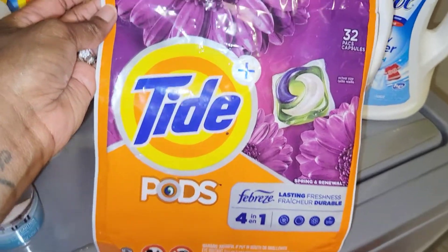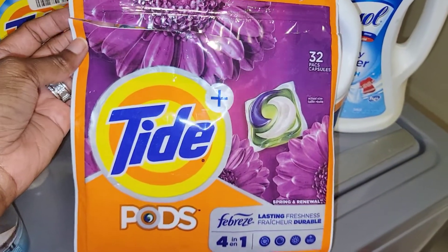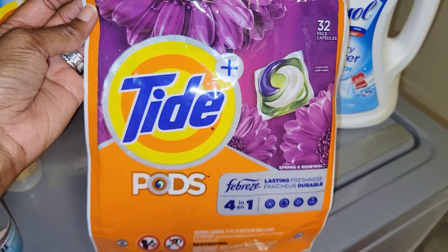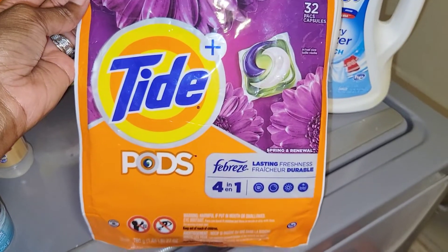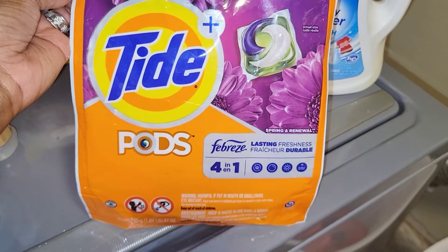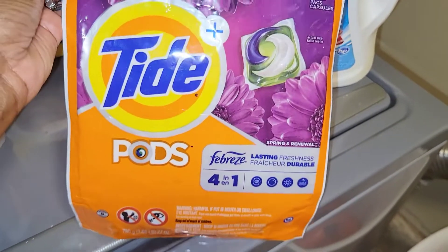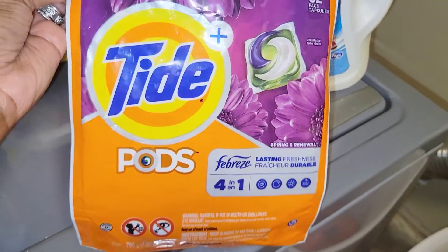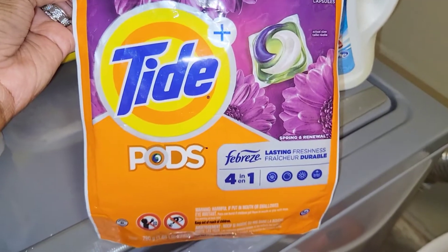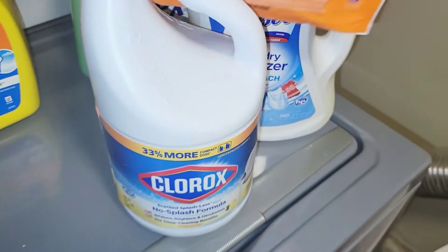This next one was new to me. I was looking for the Tide Pods I usually use and they didn't have them, so they swapped it out on their own — this is the Tide Pods Febreze Spring Renewal, the 4-in-1 with 32 pods. I didn't think I would like it because I thought it was lavender, but I absolutely love this scent. I will definitely be picking up more of these.